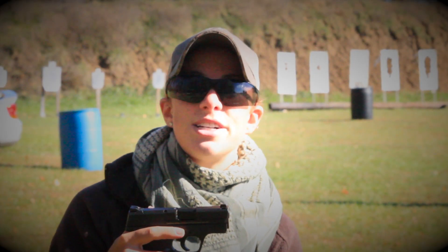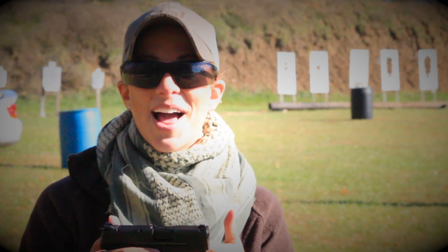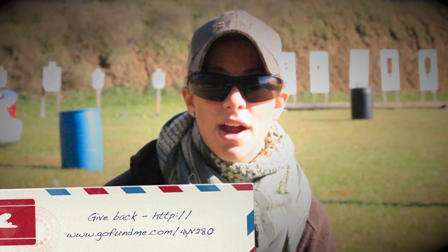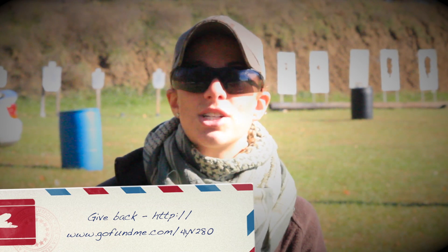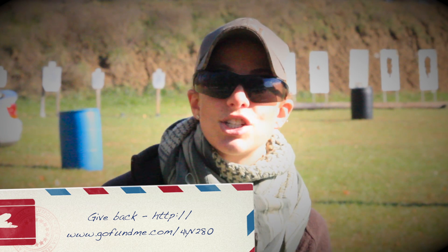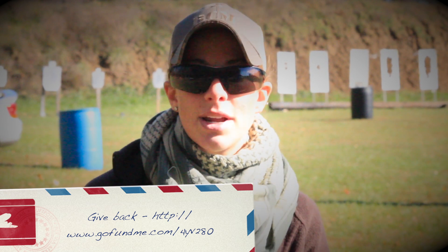So I hope you guys enjoyed our review of the Smith & Wesson M&P Shield 9, and we are actually going to be giving this gun away. Cory and I recently set up a GoFundMe account to receive donations from you guys, our viewers out there. From any and all donations that we receive, we are going to be purchasing different guns and gear to review, and once we review them, we are going to be giving them back to those people who have donated.